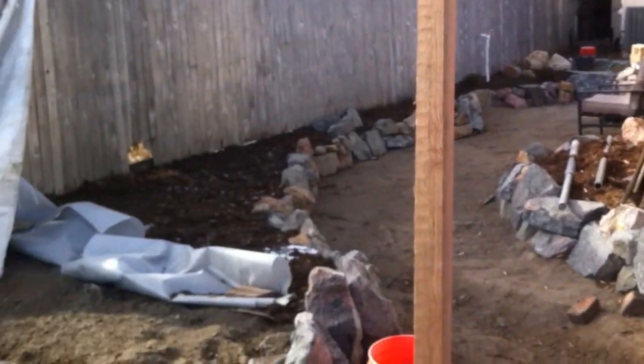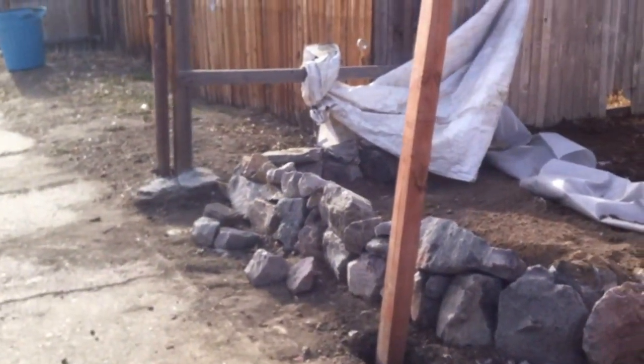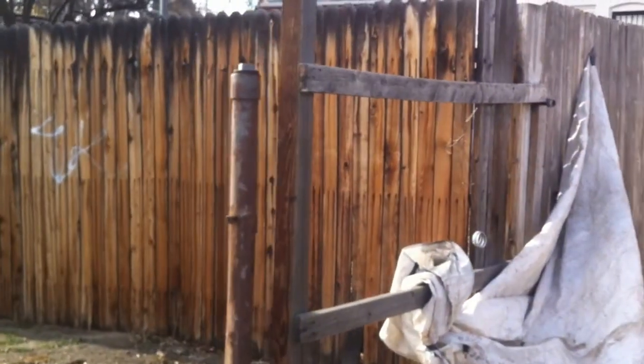The first thing you're going to want to do is mark your holes with paint or stakes. Usually you measure eight foot on center. So our first span is eight foot from this fence post right here.